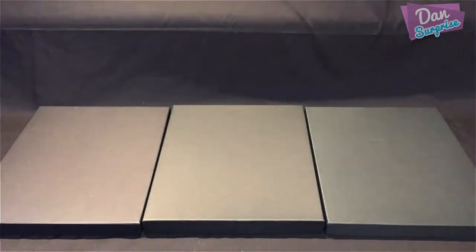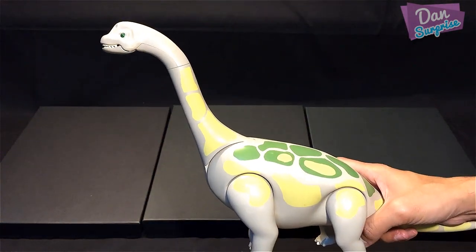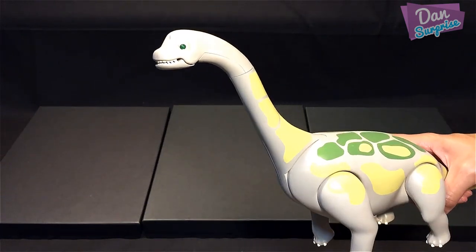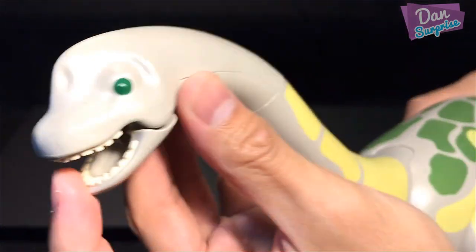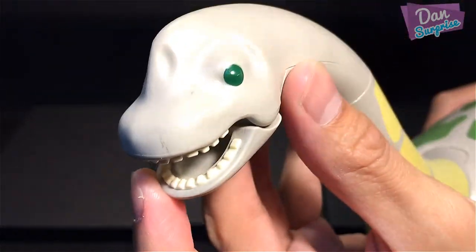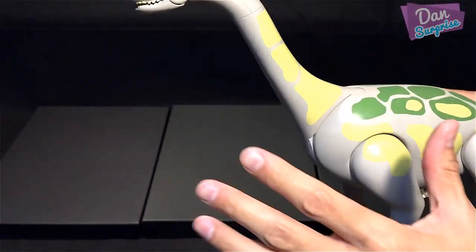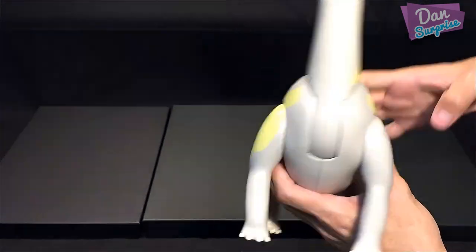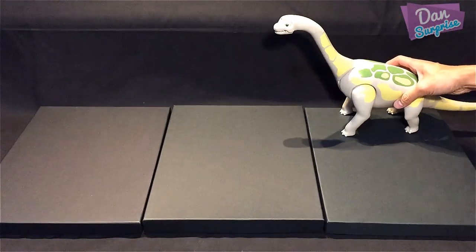Let's get started with the first figure — this very nice Brachiosaurus, the arm lizard, from Playmobil. You can actually open his mouth, and you can see the blunt teeth. The neck can be moved up and down, which is really cool. All four limbs are movable. This one is actually pretty heavy.